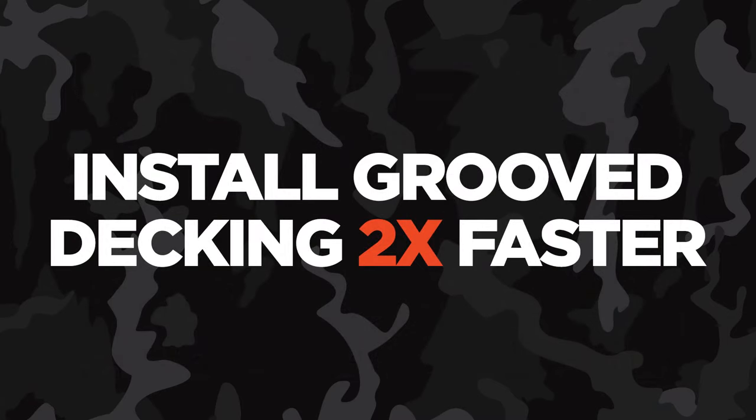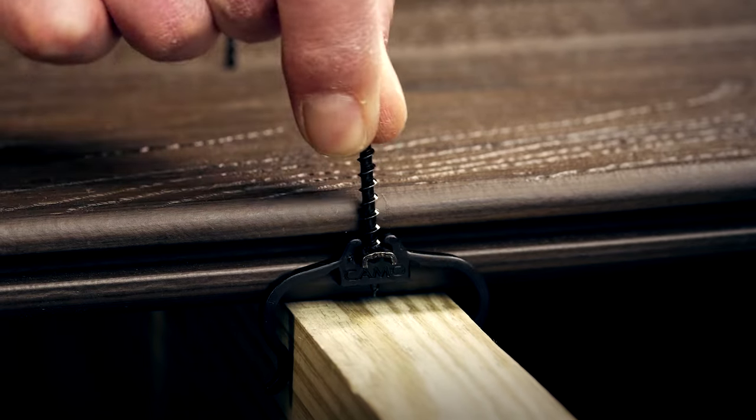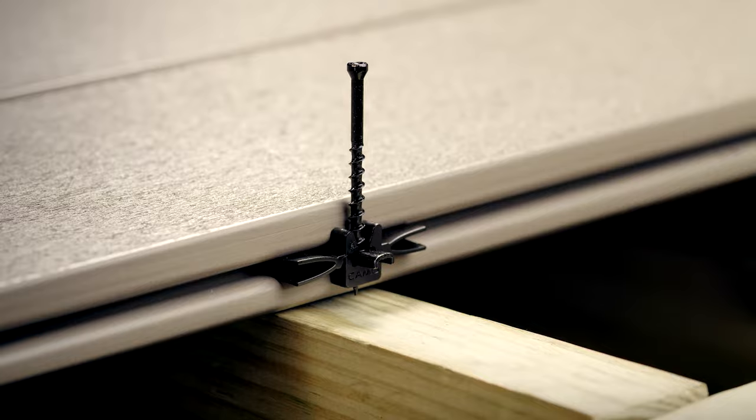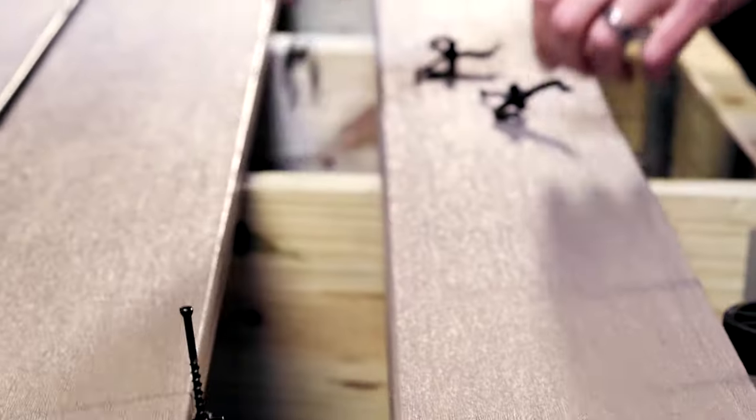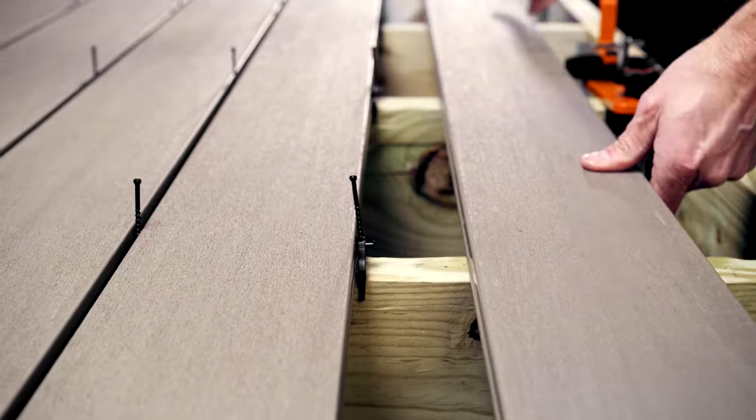Install groove decking two times faster. The clips stay in place on the joist or in the groove and fasten into wood and metal. You save time by setting multiple rows of boards and clips before screwing them down.